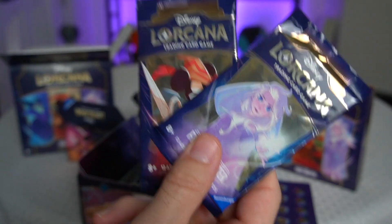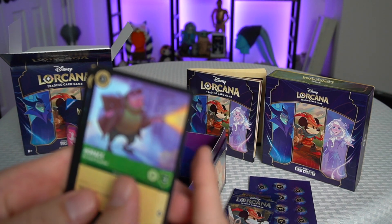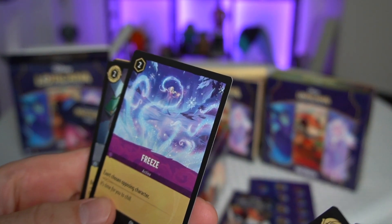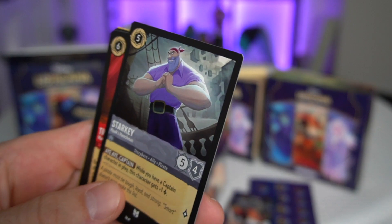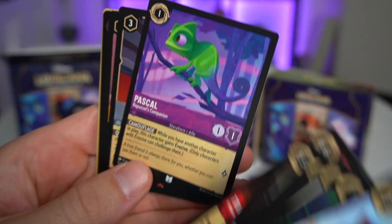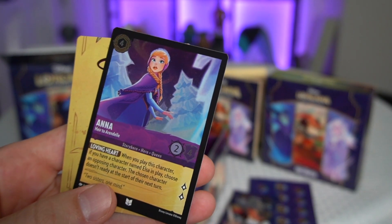Only two packs left. Pack seven: Horace, Work Together, Pongo the Old Rascal, Heihei Boat Snack, Freeze action — exerts chosen opposing character, interesting — Break, Starkey Hook's Henchman, Tigger — wonderful thing, the first time I've seen a Pooh character — Pascal Rapunzel's Companion, Plasma Blaster as an item, Hades King of Olympus, and a foil Anna Heir to Arendelle.